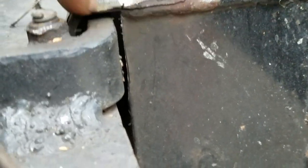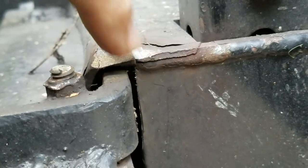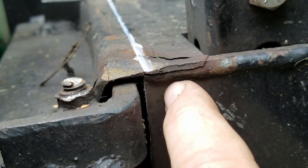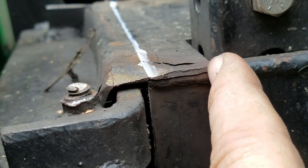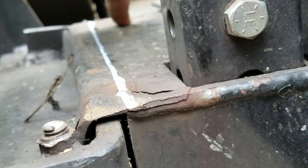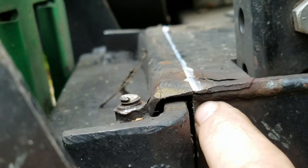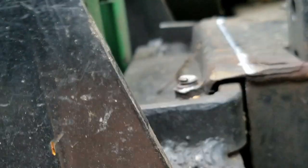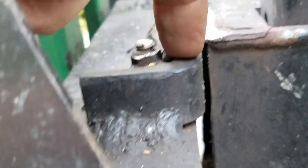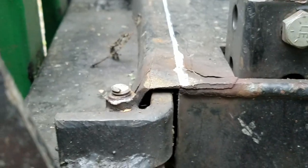If I weld that on top I'm still going to have a gap, so what I may do is grind this down first. I'll cut this probably right at the piece of square tubing and take it all the way across, then grind this a little bit lower so that the new piece will sit right on top. That way it won't go back and forth — it'll sit flush on top.